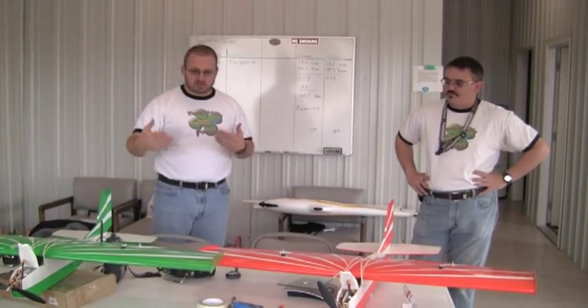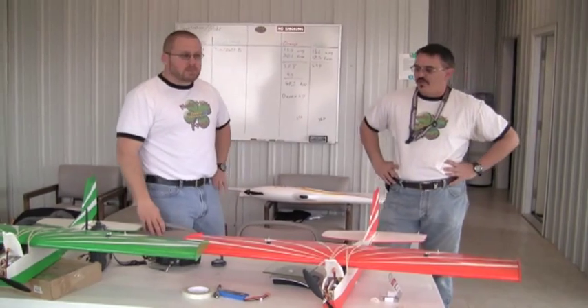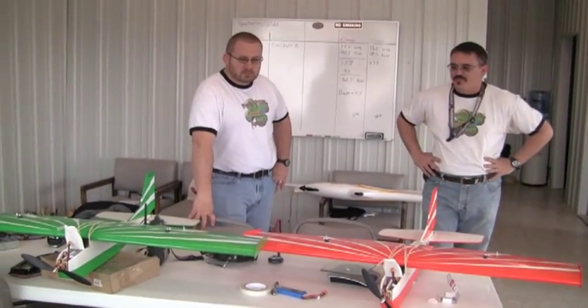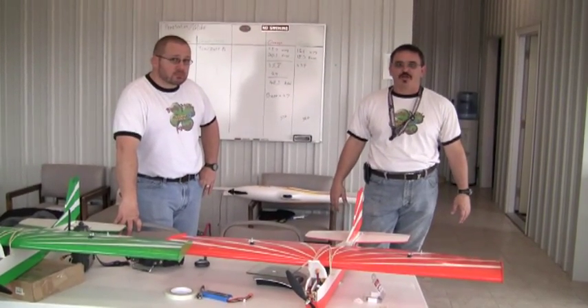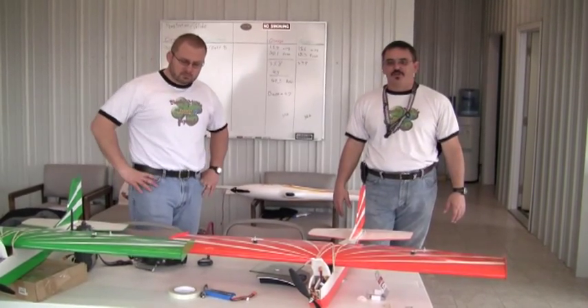We'll have a camera on each plane at the same time. We're going to try flying both planes close by so that in any of these camera shots we should be able to see both planes side by side for comparison. Then after that, if we have enough time today, we're going to do some stability testing — roll stability, pitch stability — but that may be on a later video.